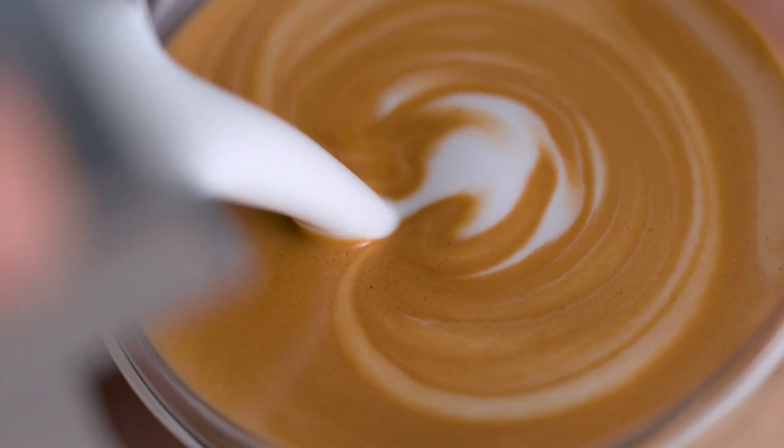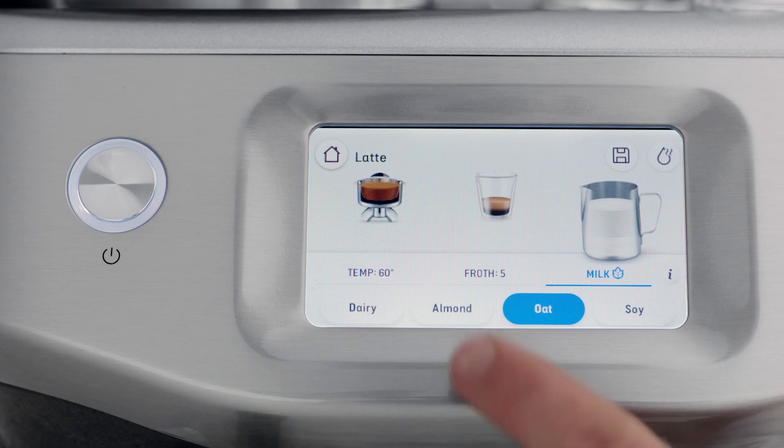The auto milk function calibrates the pressure, temperature, and timing of your selected milk type to create the ideal texture. For example, almond and soy milks will require a lower temperature setting, so when selected the machine will automatically adjust these settings to ensure it's textured correctly.